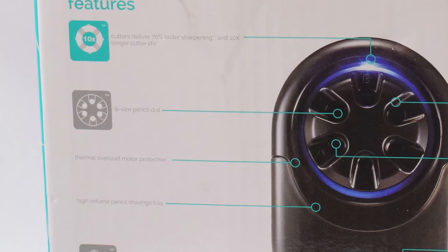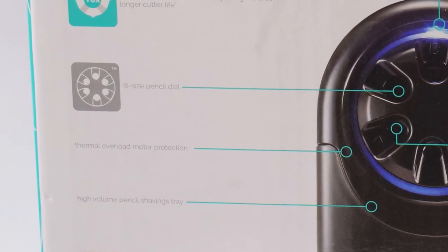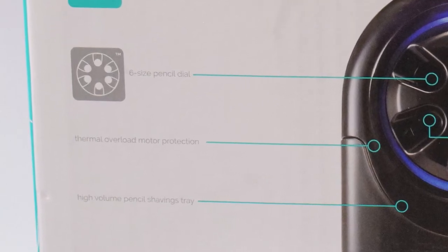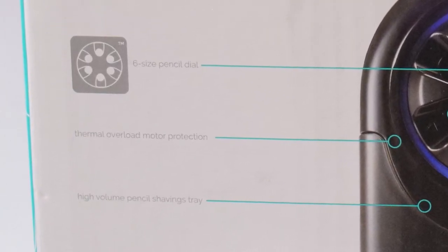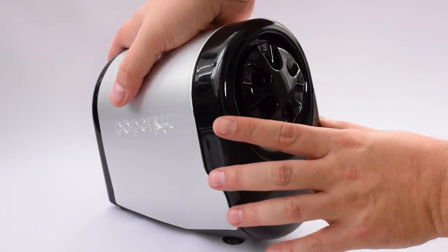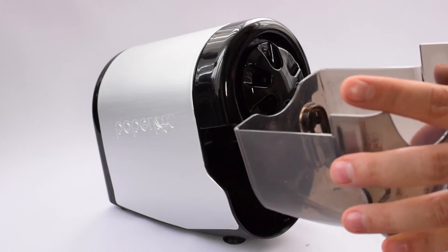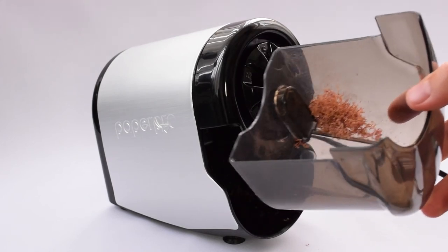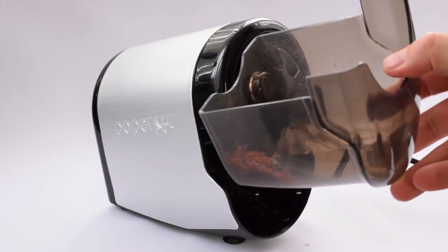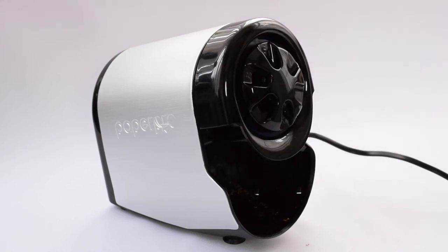It also states in the features that it has a thermal overload motor protection system. I don't properly know what this is, but I would guess it stops the motor from overworking and getting too hot. As for the last feature I can mention, the shavings tray is actually rather large, meaning you'll be going a long time before you have to empty it into the bin.